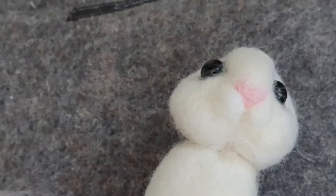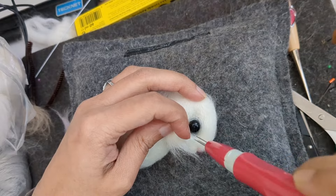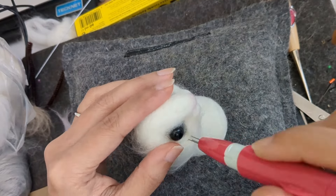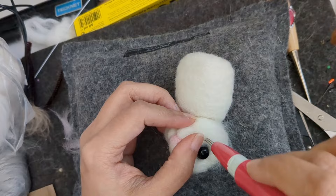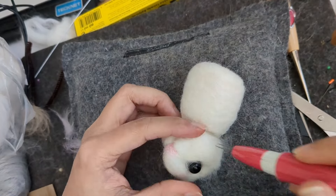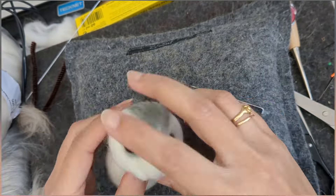I'm sorry — it's not merino top for the white, it's New Zealand top in the white. The pink is the merino top for the nose. Merino is a very fine and soft wool, while New Zealand top is a bit more on the rougher side, but they both work great.